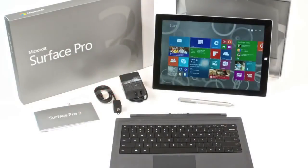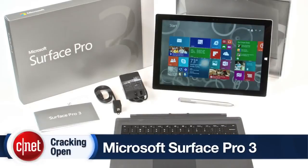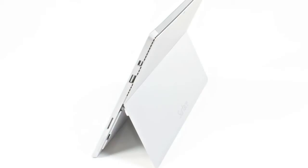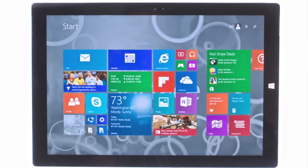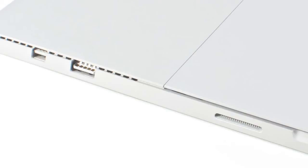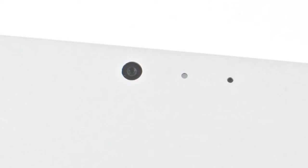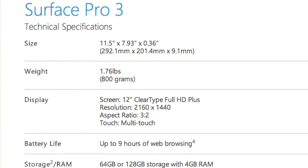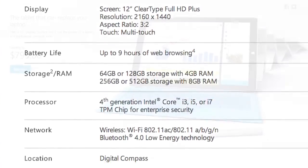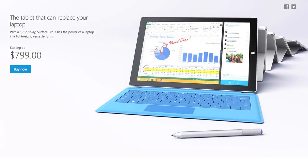Given its size, weight, and hardware specs, the Surface Pro 3 is more of a convertible or ultra-portable laptop than a real tablet. It has a 12-inch display, stereo speakers, a microSD card slot, a full-size USB 3 port, a mini DisplayPort, and two 5-megapixel cameras. It comes in a variety of CPU, RAM, and storage combinations, and pricing starts at $799 US.